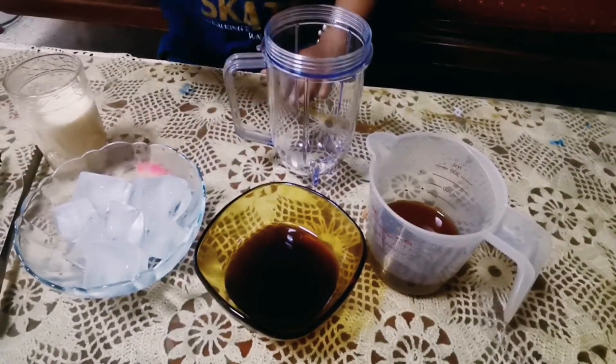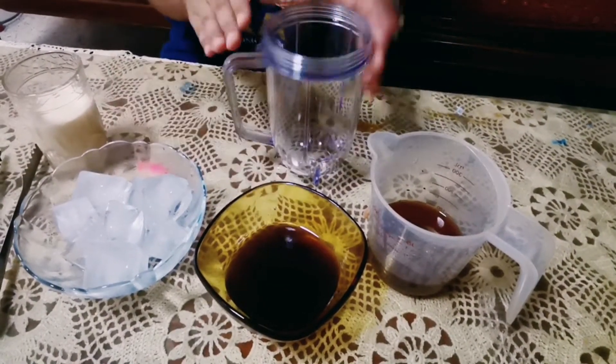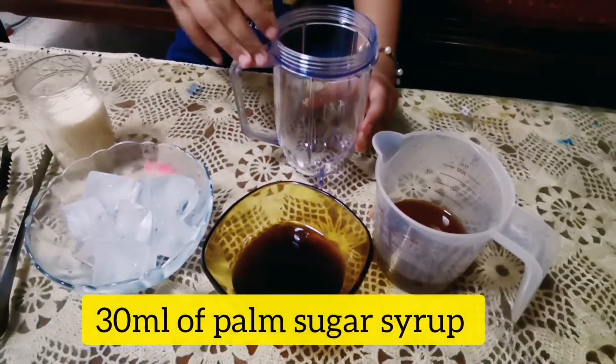First, we pour palm sugar syrup into the glass jar.